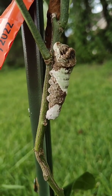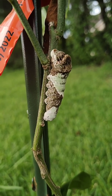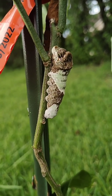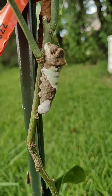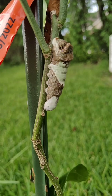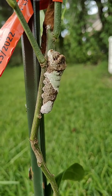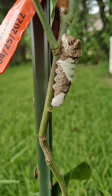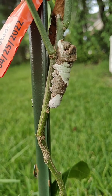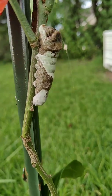I found this guy hanging out on my citrus plant yesterday — it was on the leaf. At the time I thought it was a cocoon of some sort, being super still, not moving. So today I decided to do some research, and luckily when I came back outside to check for damage on my citrus leaves, this little guy was still here. I thought it'd be cool to shoot a video in case it shows up on anyone else's citrus plants and you're curious as well.